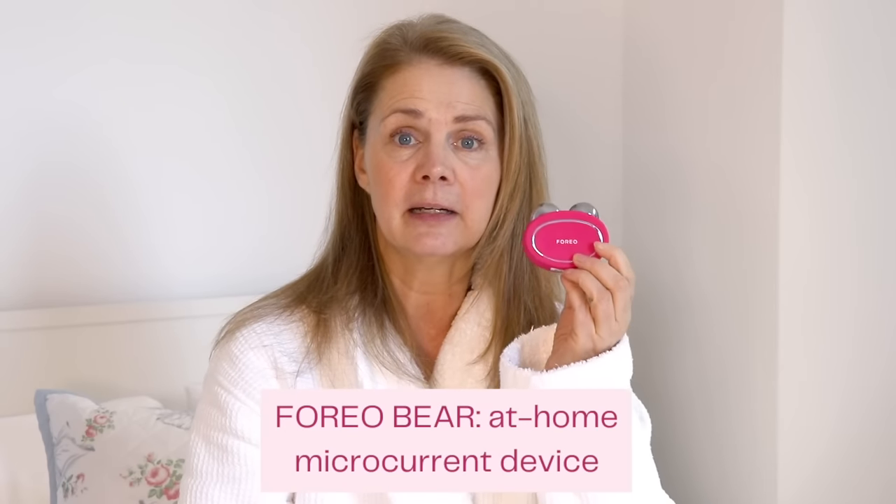Well hello beauties, good morning! I'm just getting out of the shower and I wanted to show you how to use a device that's going to help you with sagging. For me, I don't mind wrinkles — it shows that I've had fun in my life and I've laughed. What bothers me more is my face dropping and sagging. As we age, gravity happens and we start to get that sag around the jawline. Today I'm talking about beauty tools, especially the FOREO Bear device.